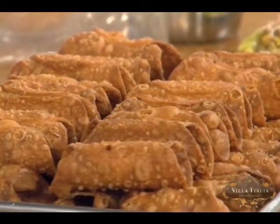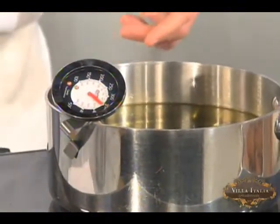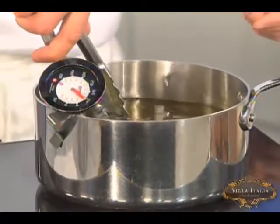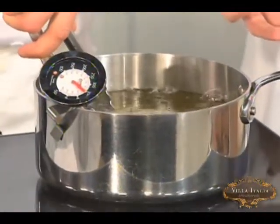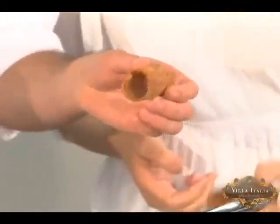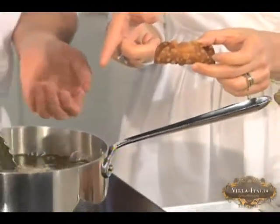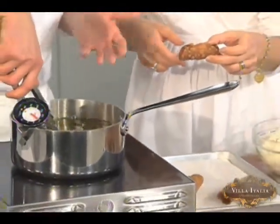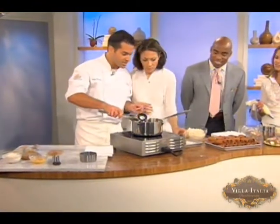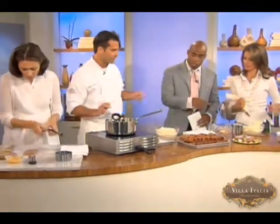Then you put it in — well, you're going to use these tongs because this oil is 350 degrees. Pay attention — I'm not responsible for anything. See how this is going in very easily. How long do you keep it in there? You're looking for color — a nice golden brown. You can see it's already starting to bubble up. You've got to hold it like that. When it's done, you're going to slide it off onto that paper towel.